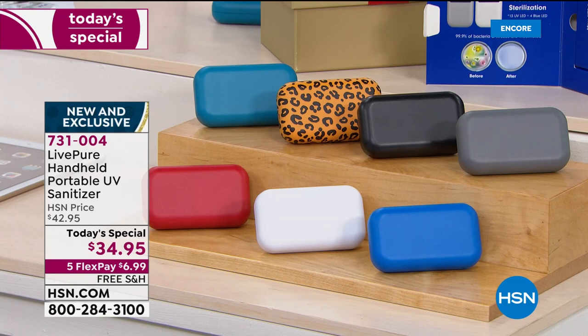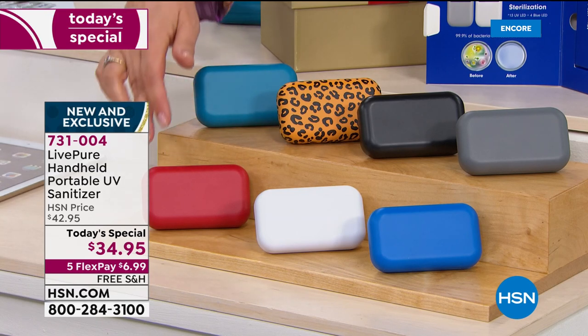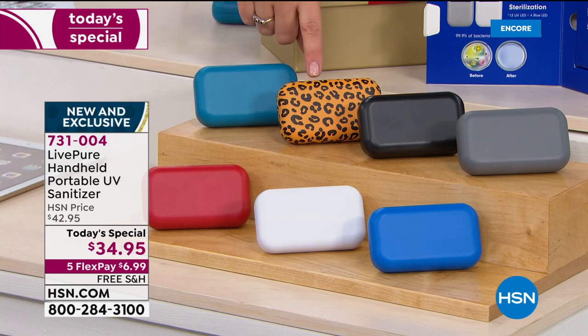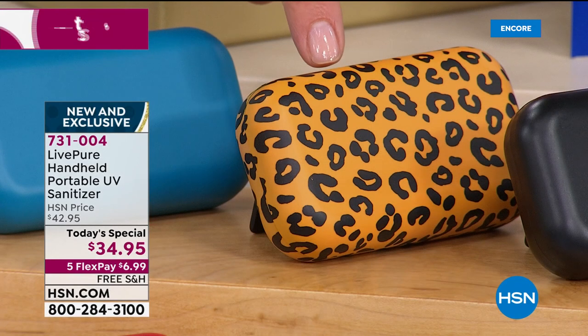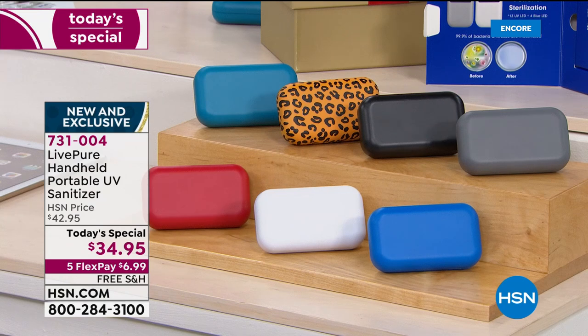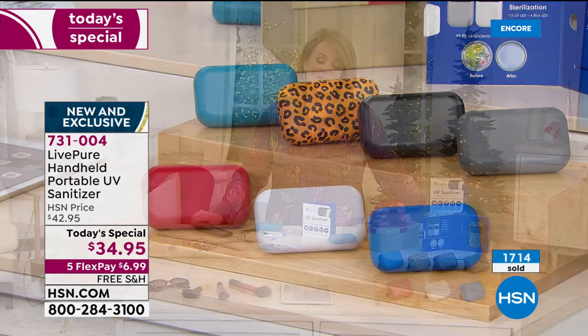This is our best value of the day — we've got two days of merry must-have gifts to help you find the very best for everyone on your list. Teal and red are in the lead right now. The leopard is an early favorite because our girls and our guys love a little sass and personality. We also have black, white, gray, and blue. Six dollars and 99 cents is your flex pay tonight — new to HSN, that works for everybody. We ship it out on that first payment and you have four more months to pay it off.